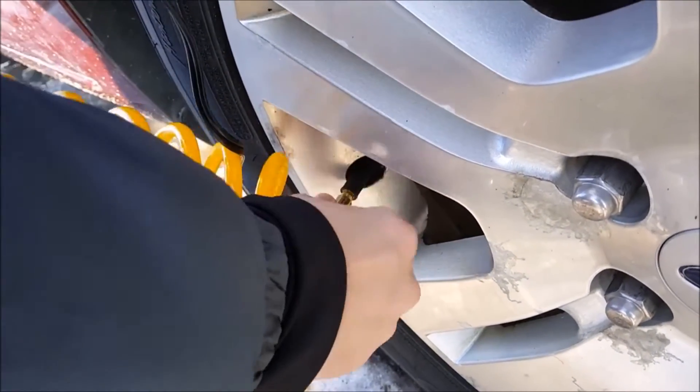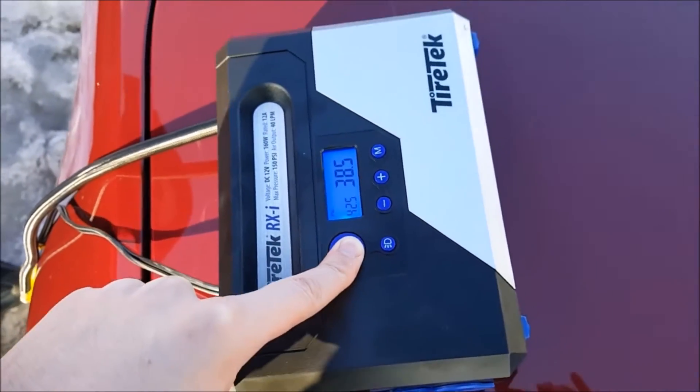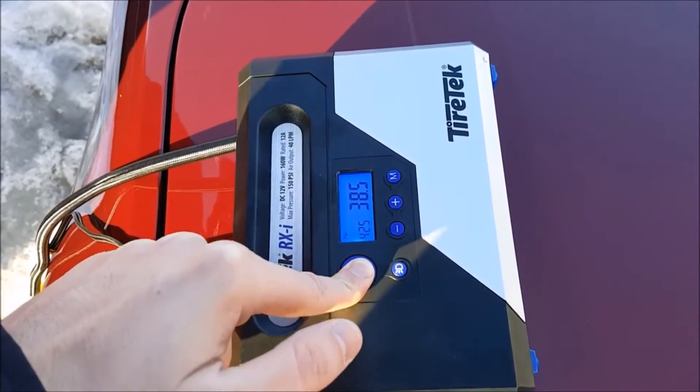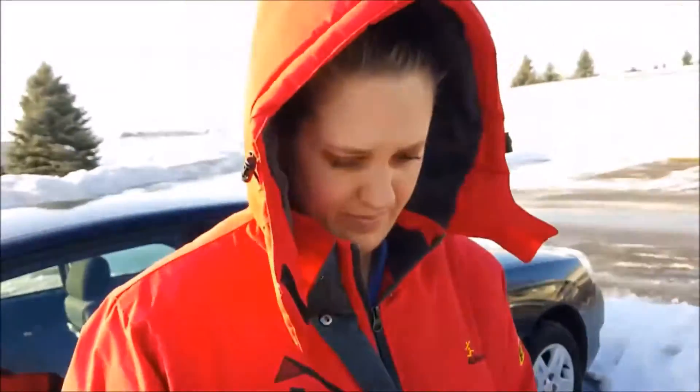Push it tight — very nice. Hit that power button, we've got it set at 42.5, and here it goes. Thank you, TireTech!